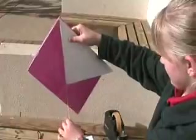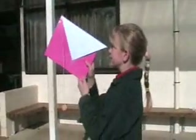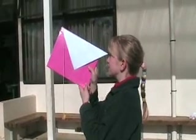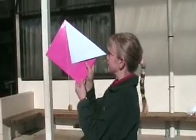After you do that, pick your object to measure. We're going to measure this tree. To measure your object, put the corner of the triangle below your eye like this. Then line the plumb bob up with the edge of your triangle.